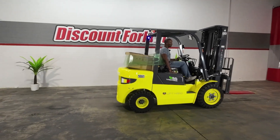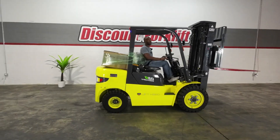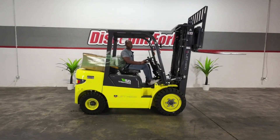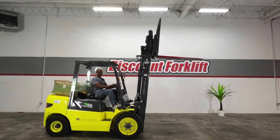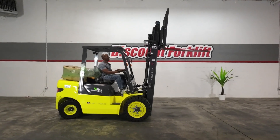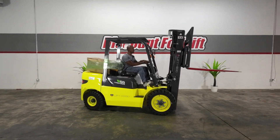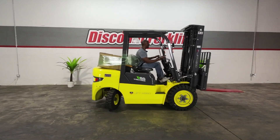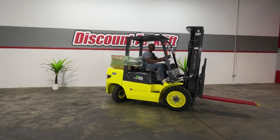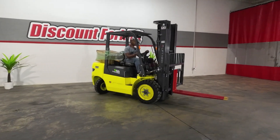Going backwards again because I want you to check out her forks — raise these bad boys up, even in motion, as the operator is working with a pallet. Reagan gets the job done, and these suckers go up quick too. In a real-life setting, your operator will get the job done without a problem. We'll also tilt her backwards and tilt her forward.